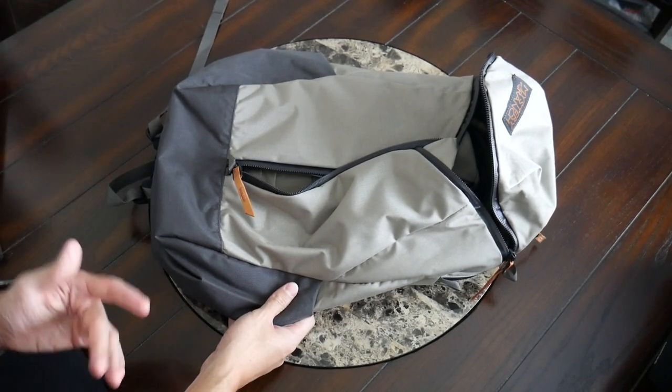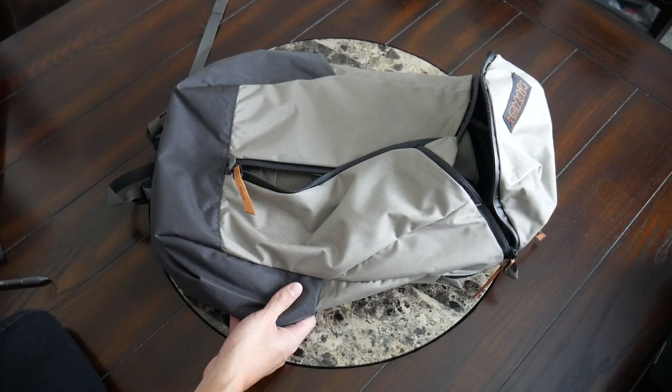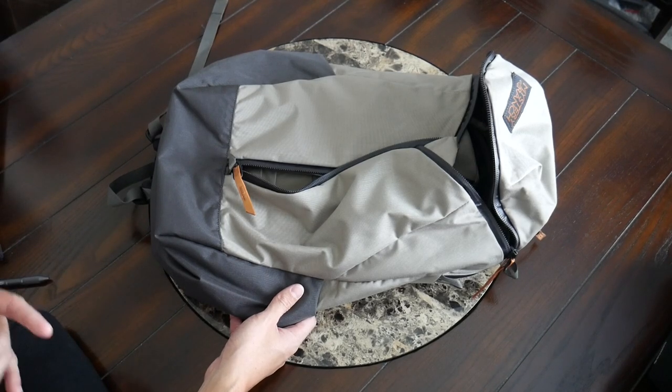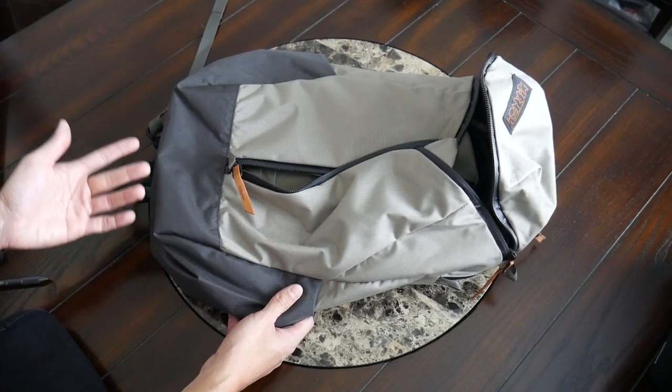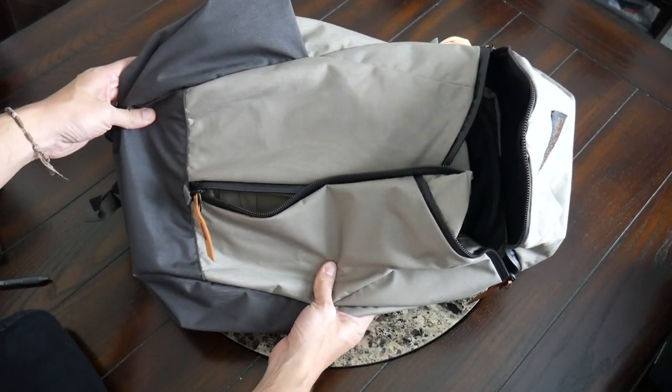As I mentioned in the intro, I really liked the Urban Assault 24, so I'm glad to see that this updated version maintains so many of the things that made it great. It looks really cool, and if you need a versatile, spacious, and comfortable EDC bag, this is going to be a really great option. You can currently purchase this on Mystery Ranch's site for about $180 — definitely a bit of an investment, but it feels like a pretty reasonable price considering the features and build quality it has to offer.